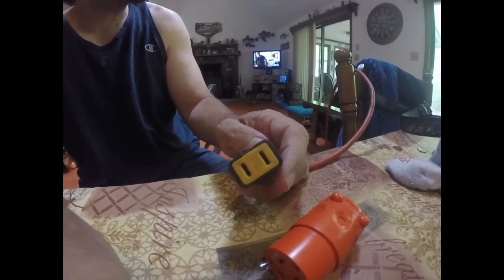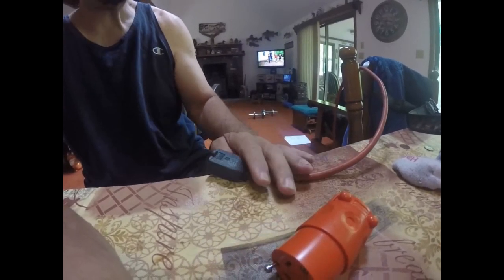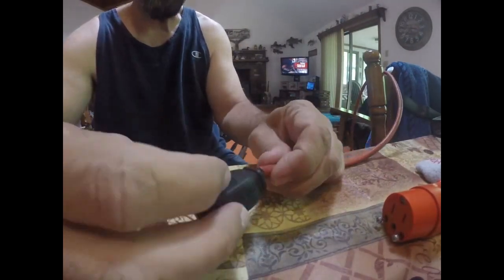House electrical is usually around 110 volts, 20 amps. Half an amp can kill you. So you've got to be very careful — make sure your stuff isn't plugged in.